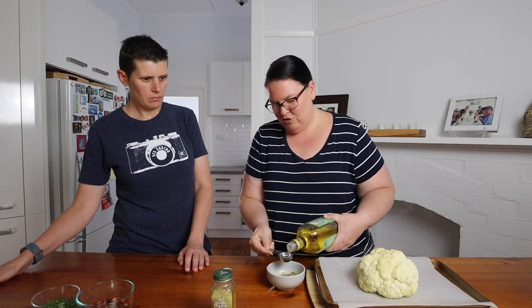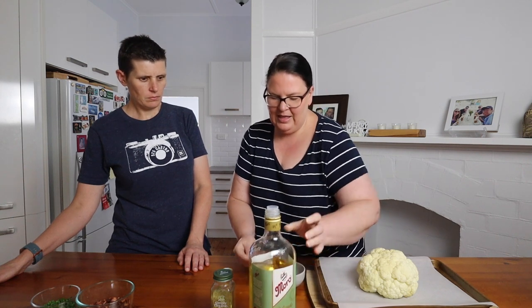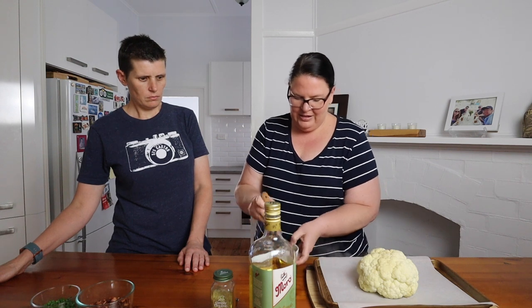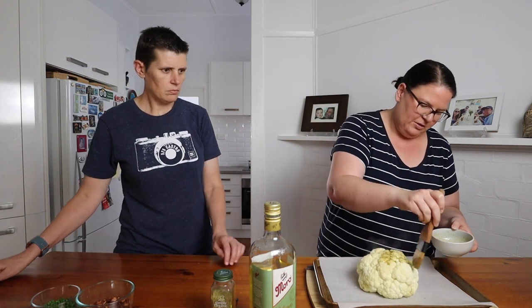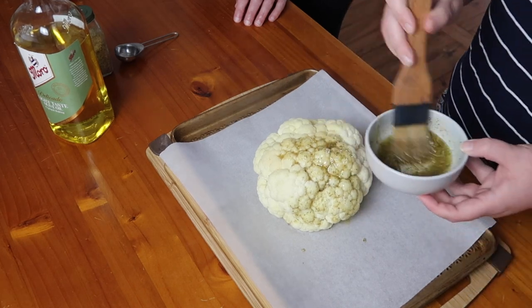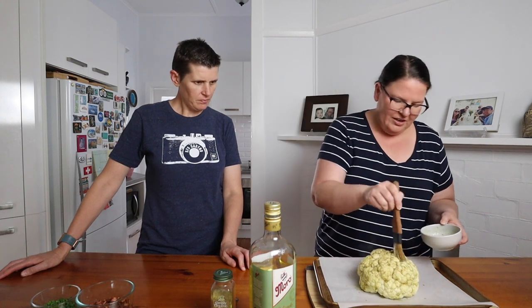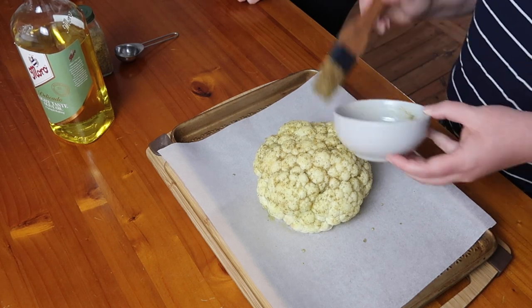With our tablespoon of spice mix, we're going to add three tablespoons of olive oil and mix that together. Then we're going to brush it all over our steamy cauliflower, making sure it's all coated with the spice mixture. It looked like a lot at first, but you're going to use all of it — the cauliflower kind of soaks it up, especially when it's warm.